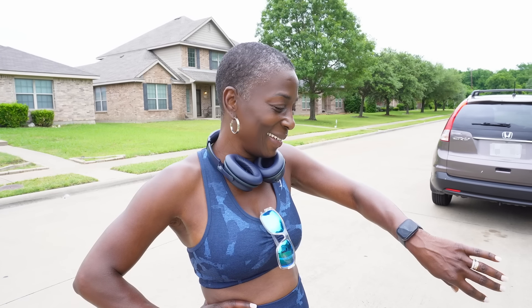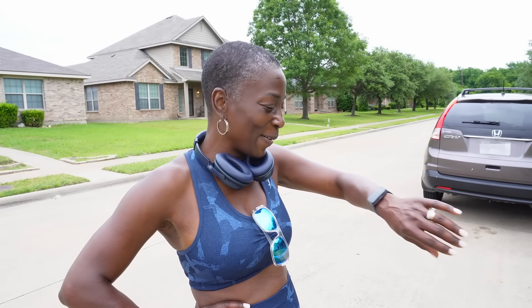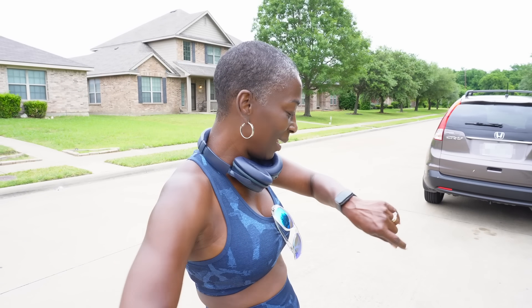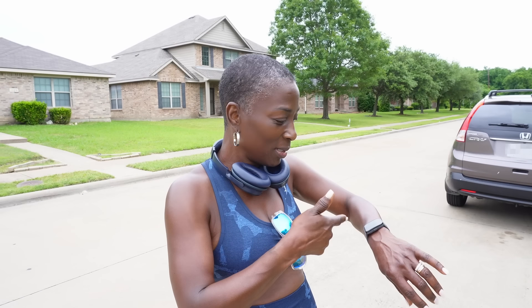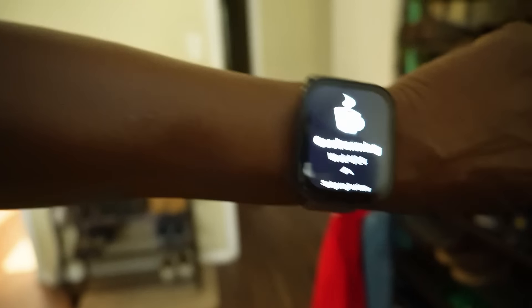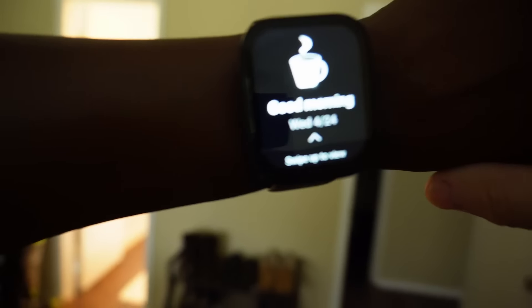I love that. It talks to you — that's really nice. It says good morning and then it tells you what your workout was. The first thing it does in the morning when you put it on is say good morning with a little cup of coffee icon. That's like my husband saying good morning — it's just a nice personal feature for me.